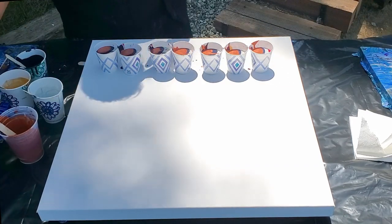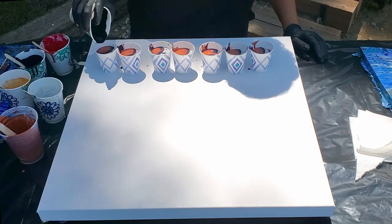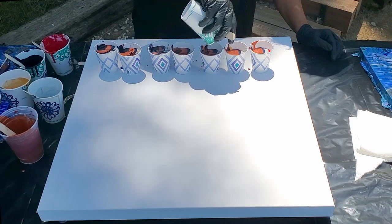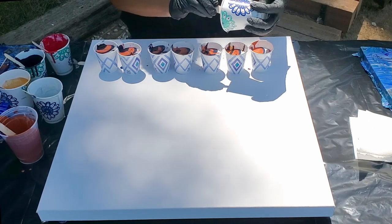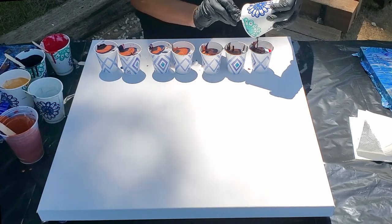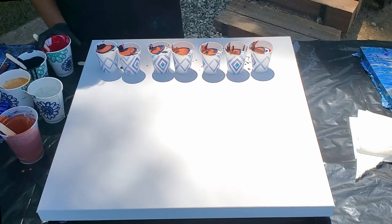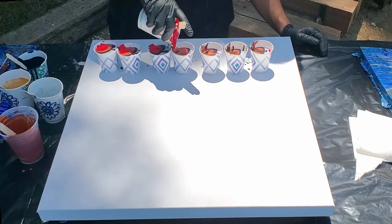I think I want to end it with a little more black — yeah, I have enough, I'm going to put some black on top. Then I want to put some more red in there too. I feel a little strange with the copper but we'll see what happens.